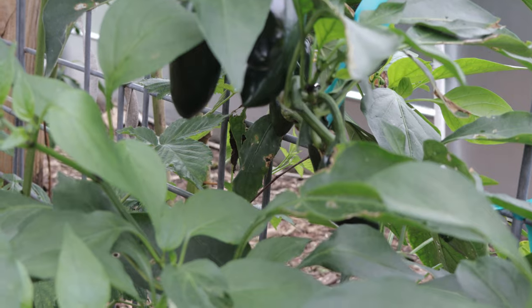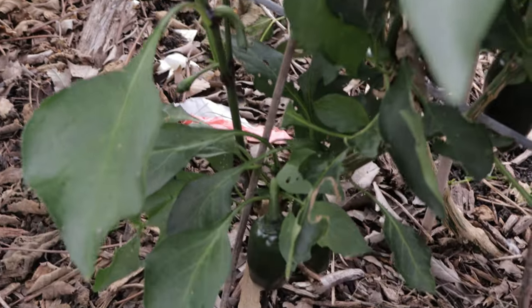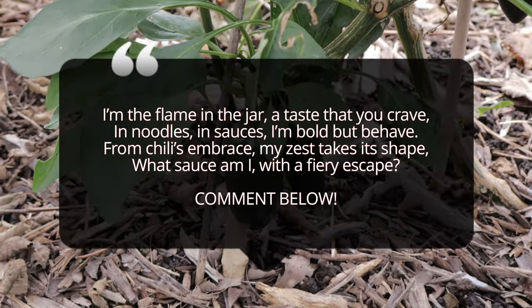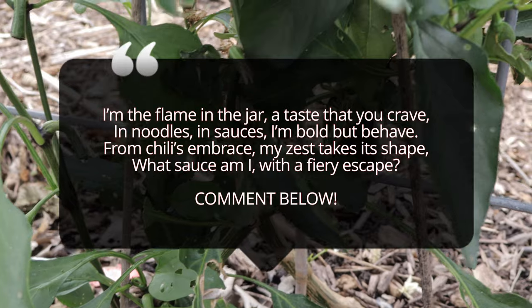Sriracha peppers, like many chili varieties, benefit from companion planting. Ideal companions include basil, carrots, and onions, which can help deter pests and even enhance the flavor of the peppers. Tomatoes are another great companion as they share similar growing conditions, and planting them together can optimize space in the garden. Avoid planting sriracha peppers near fennel, as they compete for nutrients and can potentially stunt growth.